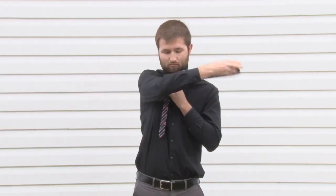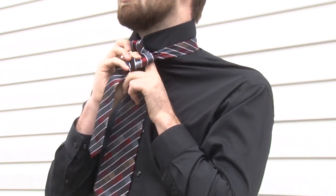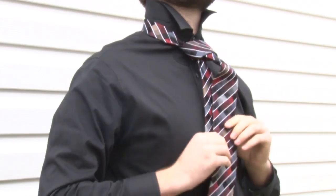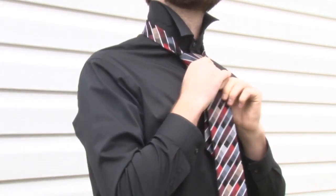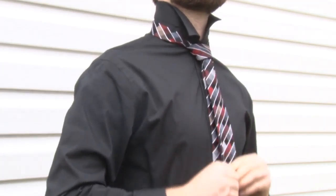Then across from the front to the left. Take it up into the neck loop from underneath, then down through the loop you've just created in the front. Tighten the knot by pulling down on the wide end, then slide the knot up and adjust.